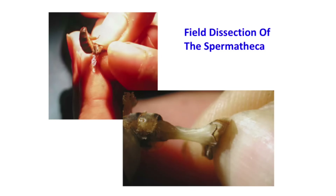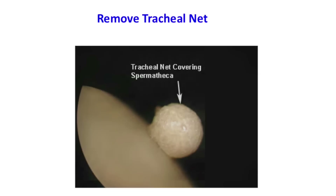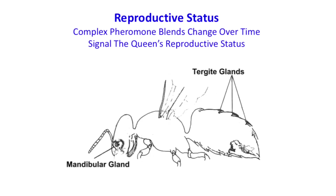This is a quick field dissection of the spermatheca. When you're requeening and getting rid of queens, or when learning this technique, just grab the last two segments and pull — it seems a bit crude, but you can look in there and see a little round ball. The spermatheca looks rough with the tracheal net covering. If you can't tell if she's mated or a virgin because of the tracheal net, just roll it in your fingers and push it away to expose the spermatheca clearly.